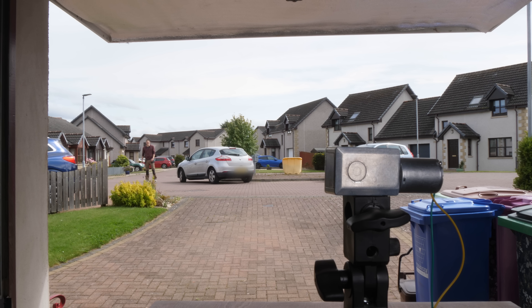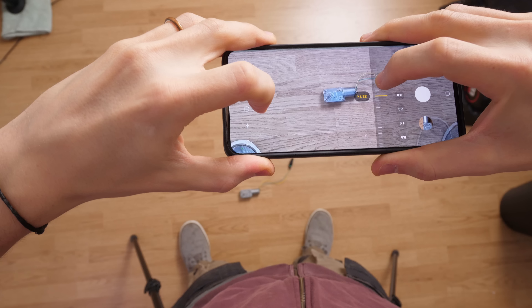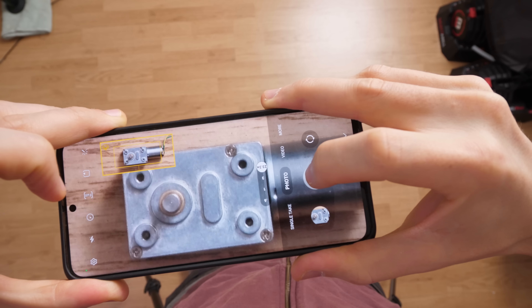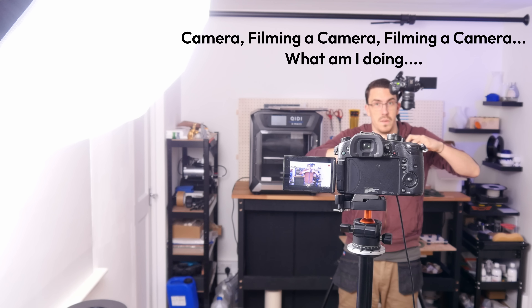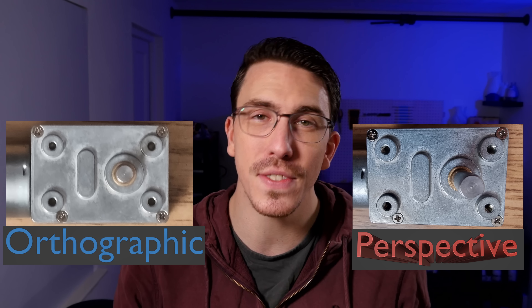What you're wanting to do is figure out what the main mating face is — usually on another 3D print design. You want that face to face you, then go far enough away so that when you zoom in as far as possible on your phone or camera, it looks as flat as it can be. We're zooming in as far as possible because we want to use the longest focal length, which makes things as orthographic and flat as possible.